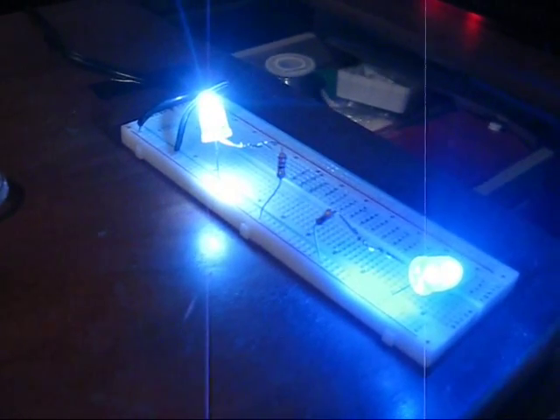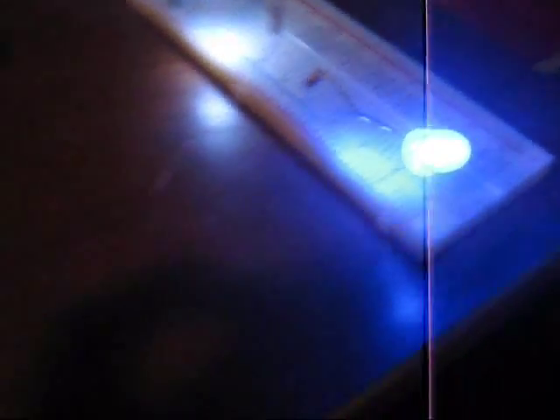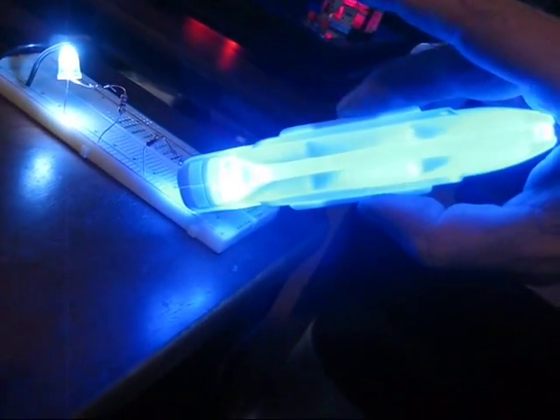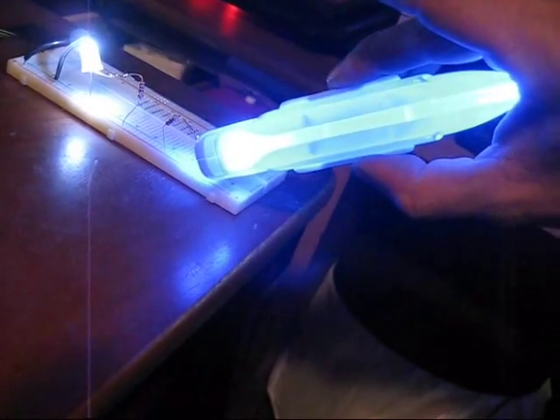I've got my test board here set up. I'm running these right now at 4.5 volts with a 22-ohm resistor on each one. The one at the front is the super bright white, and this one is the blue. I wanted to show you — I've just got this nacelle here — just this one bulb is just blowing this warp nacelle up. It's just lighting the heck out of it. It's a really deep blue; I know on video everything tends to glare a little bit.